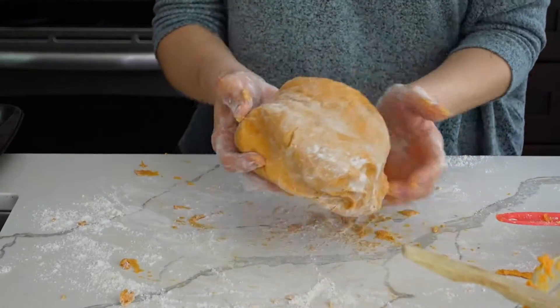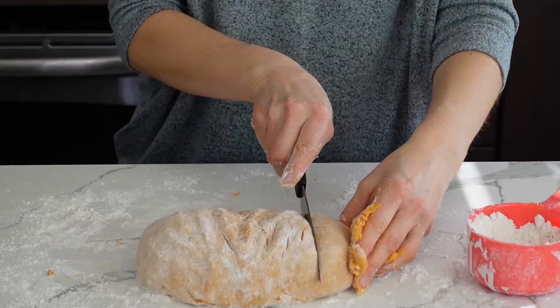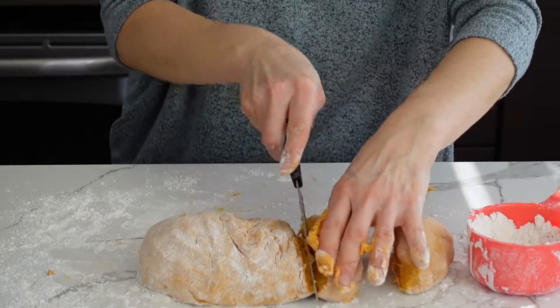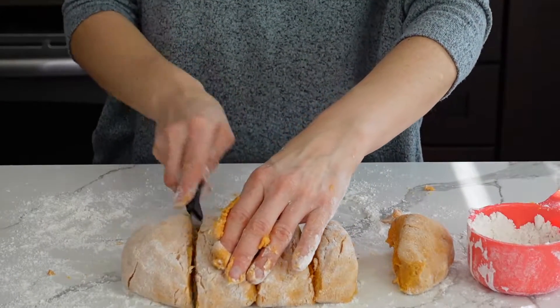Now that we've formed the ball, we're going to clean the surface a little bit, then cut the dough into about six pieces so we can work with one piece at a time.